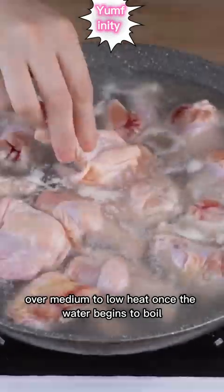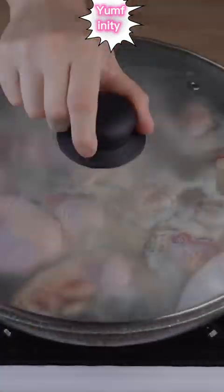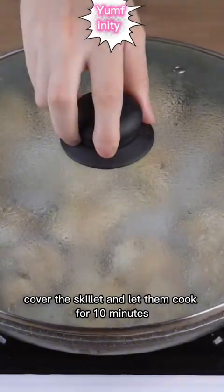Once the water begins to boil, add 1 kilo of chicken drumsticks. Cover the skillet and let them cook for 10 minutes.